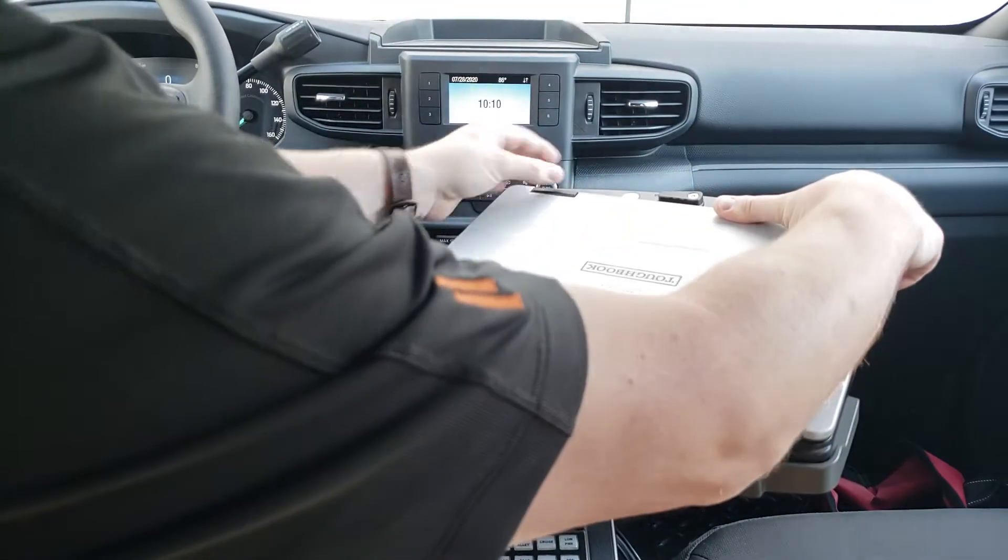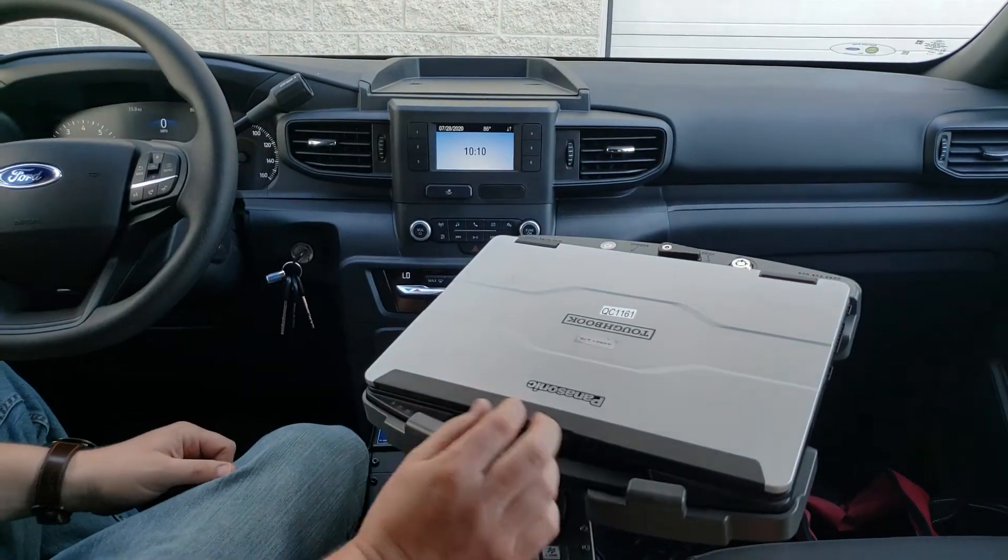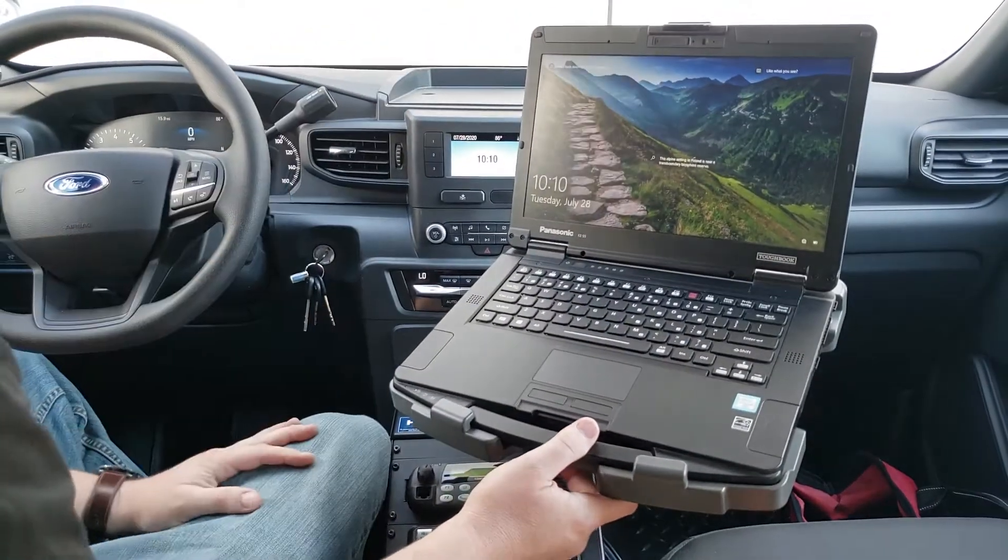Press down on the rear of the device and then slide it to the dock position. You're gonna hear an audible click and you are now fully docked.